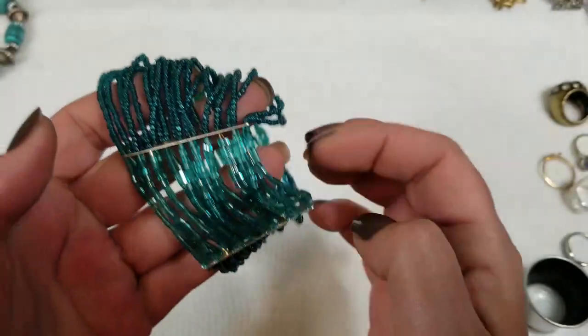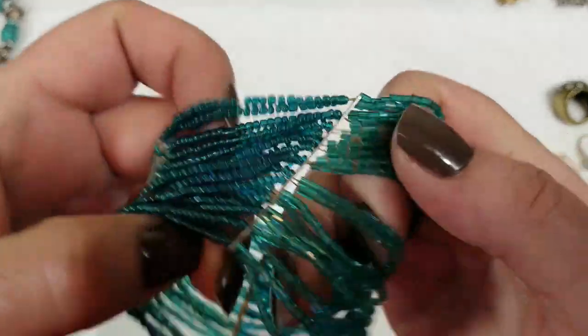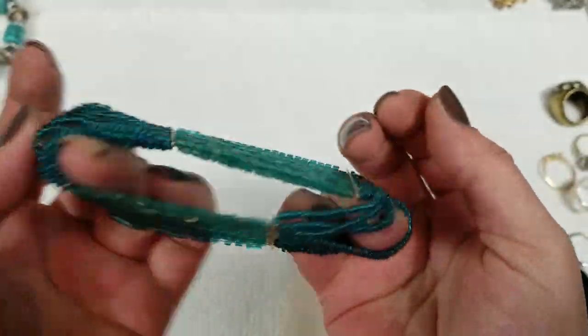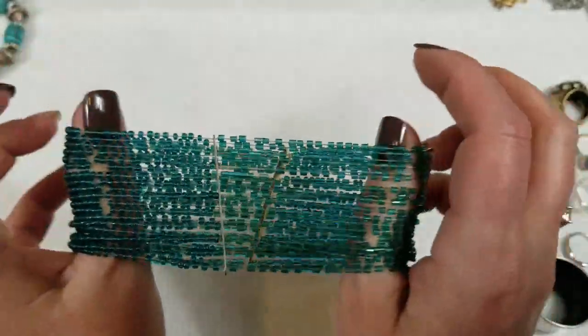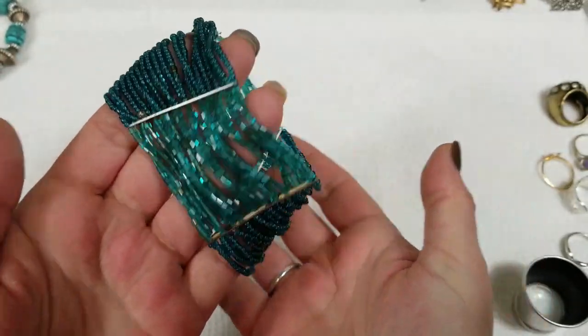We have a beaded bracelet — two different kinds of beads that alternate. It's stretch with good stretch. On this one we will do $3.